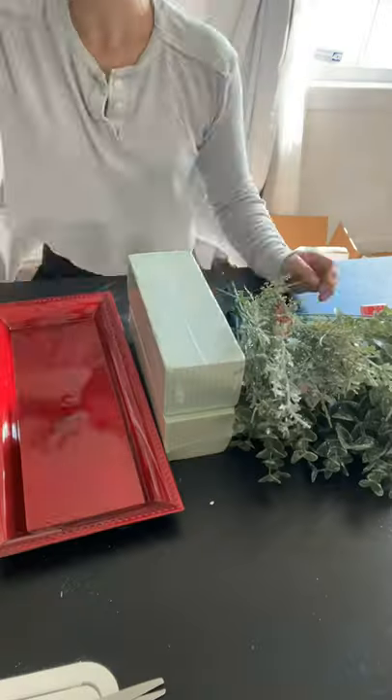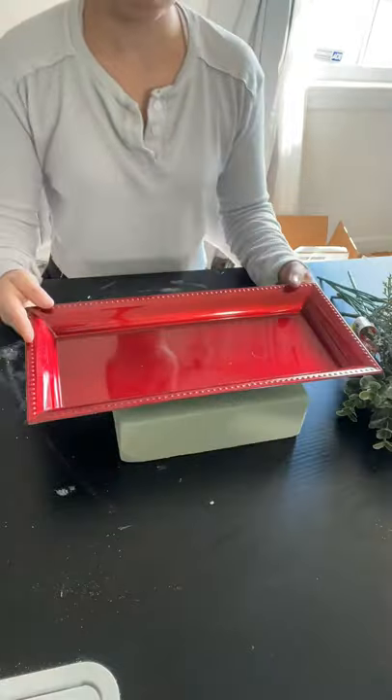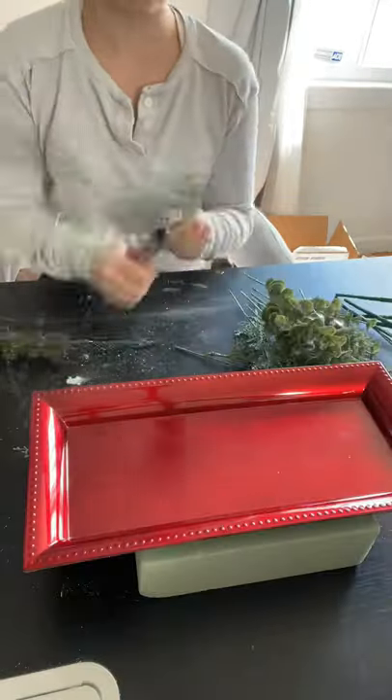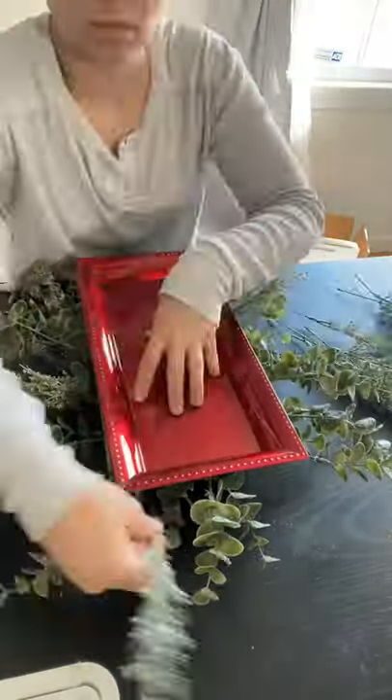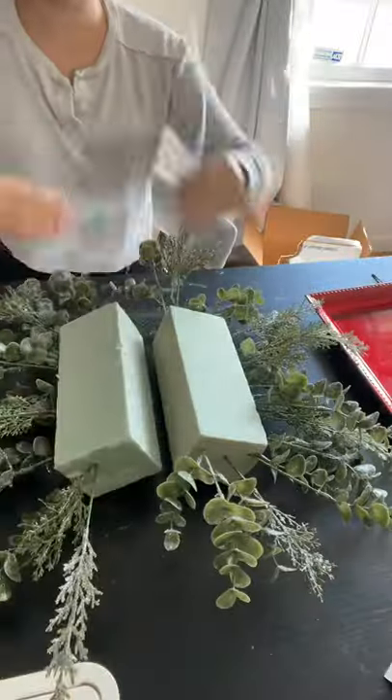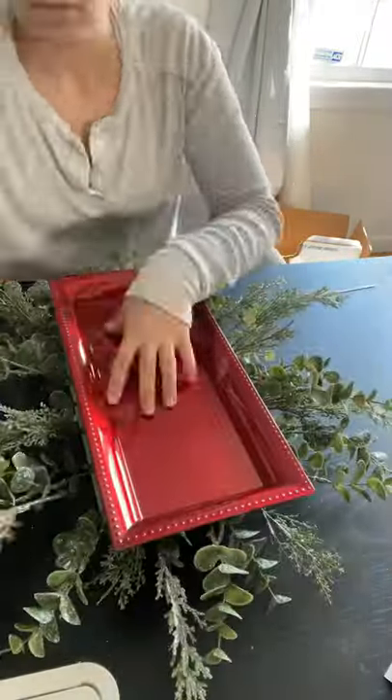Dollar Tree Christmas DIYs — today we're doing something I did for a fall centerpiece, but making it Christmas. I grabbed two pieces of their floral foam and this tray, put the tray on top of the floral foam, then cut some of their stems, which I absolutely love this year. They are pretty heavy, so I had to zip tie my foam together. It's better than glue because foam and glue — it ain't it.